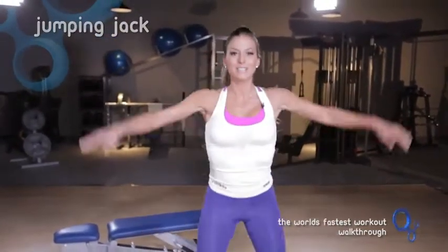Our next exercise is just a classic jumping jack like they do in the military, so it's pretty basic. Just a good jumping jack.